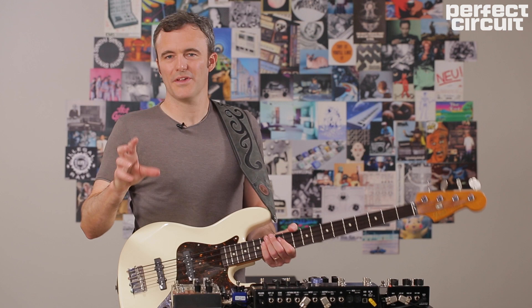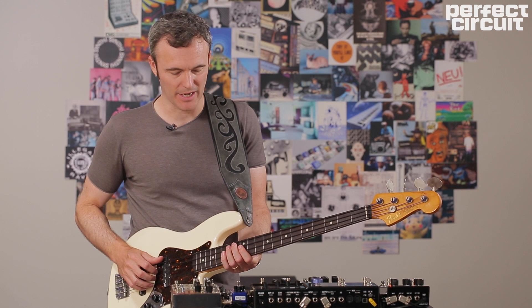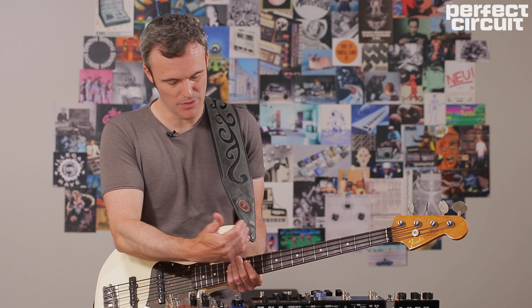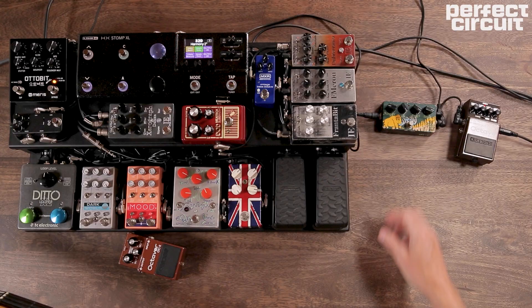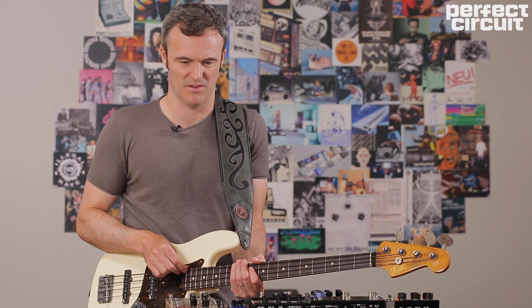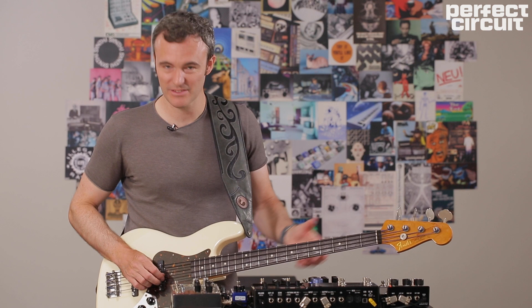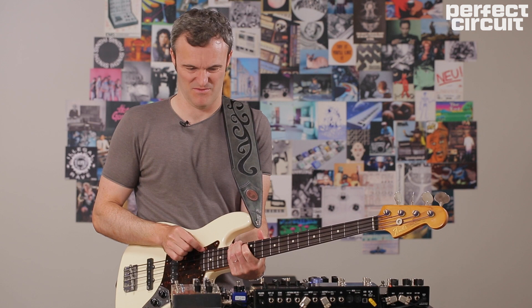One thing to keep in mind with any of these pedal combinations when using an electric bass or fretted stringed instrument — with octave pedals, fuzz pedals, and filters — is where you're playing on the neck. I find the best place is way up the neck, somewhere between the 10th and maybe the 14th fret. You get the roundest sound and the best response from the pedal when we add in our other synth elements. I find I'm getting the best response out of these kind of pedals way up high on the neck.